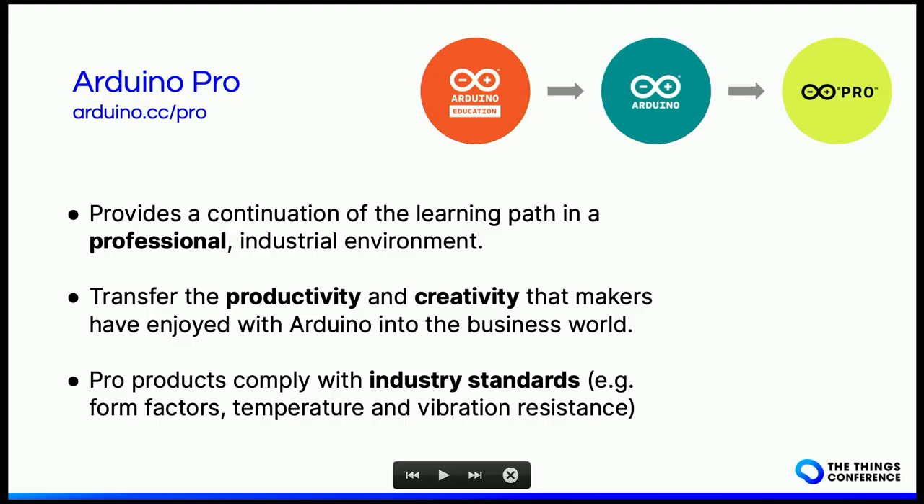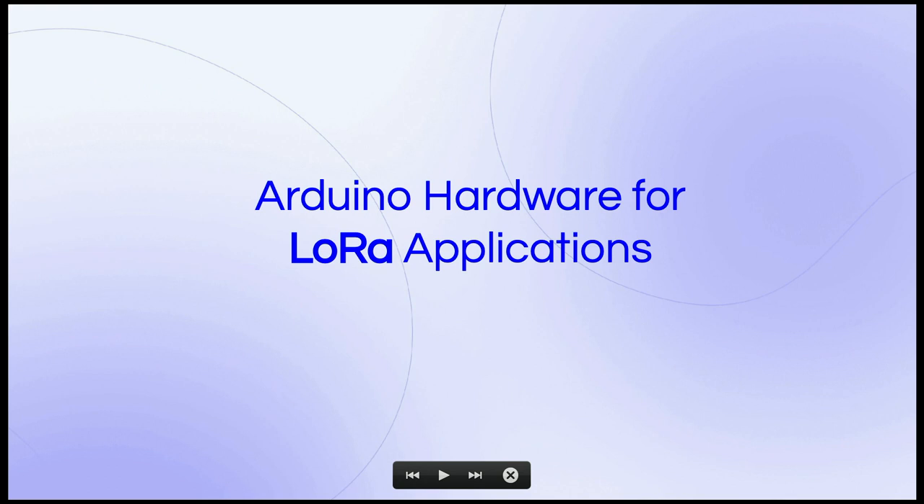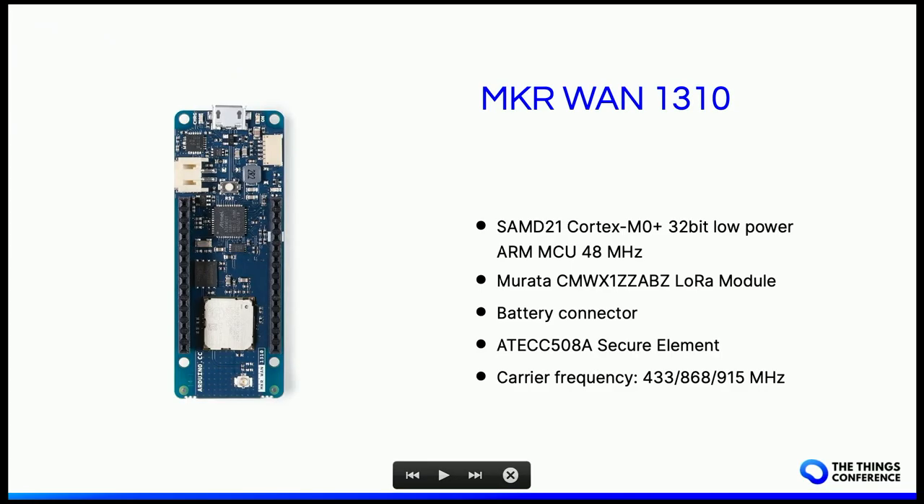The Pro products are meant to comply with industry standards such as form factor, temperature, or vibration resistance, and are meant to be used in final solutions. So you can take whatever you prototyped and use the same technology to bring that to market. Let's have a quick look at the hardware Arduino provides for LoRa-based applications. The classic one is the MKR WAN 1310 — a good board to start with. It has a LoRa module and a battery connector so you can implement portable solutions.